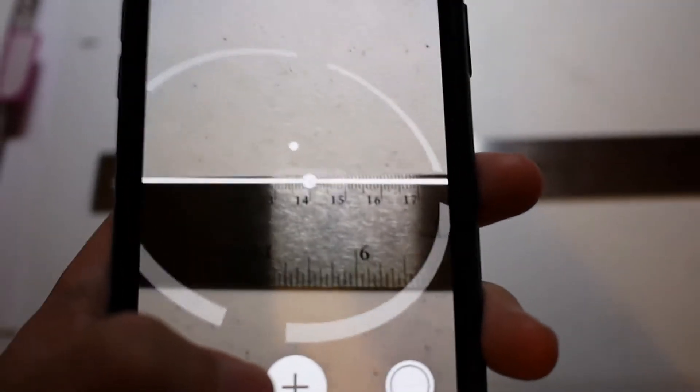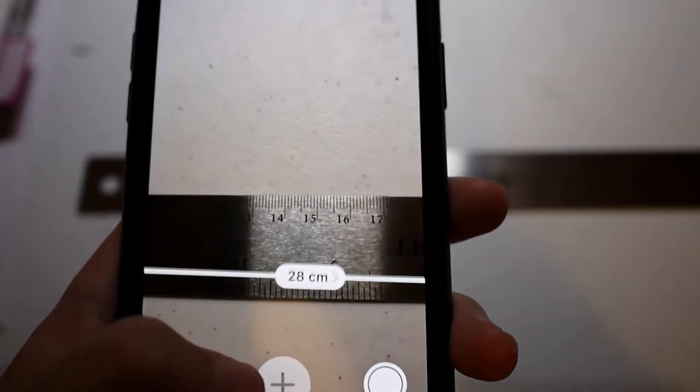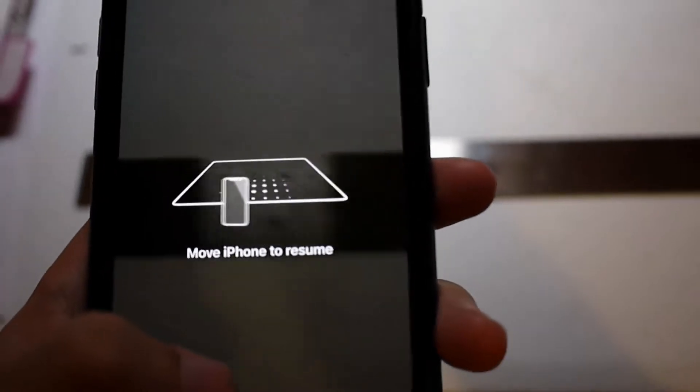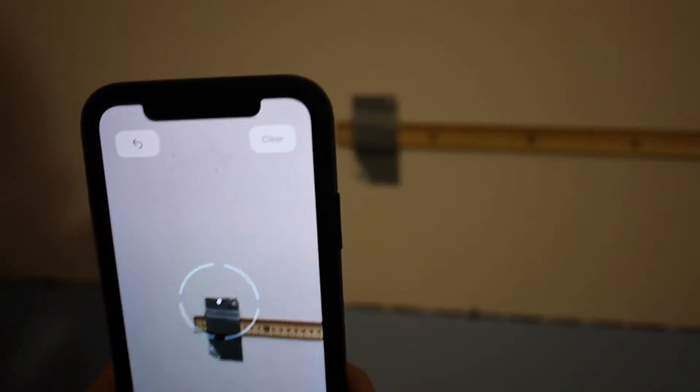Come to 28 again. And there you have it - 28. So it's pretty good up close. There's a little bit of error but that might be user error too. Now let's move on to the harder stuff, which is long range.